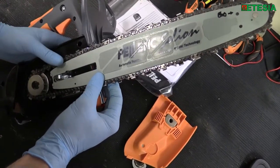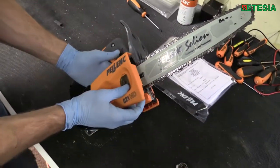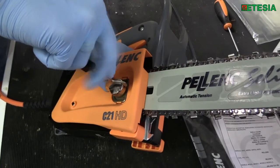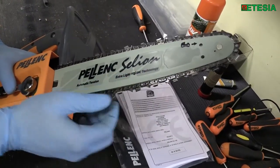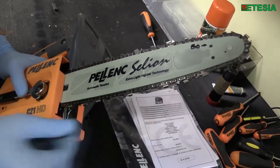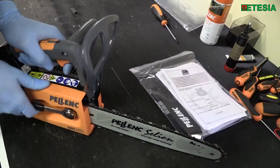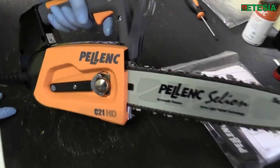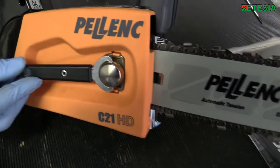Next, reinstall the orange safety cover, making sure it locates into the back of the saw first. Take your spanner and lock the cover in place. Double check that the chain is not over-tight but is still able to move. As you can see, the tension is perfect. Fully locate the locker, make sure it's tight, and then return it so that it locates onto the magnet in the case.